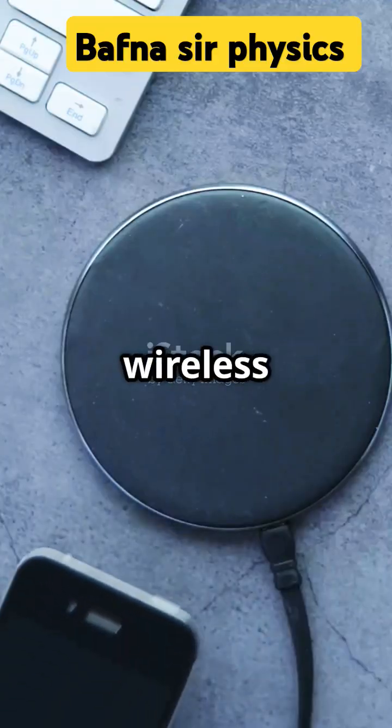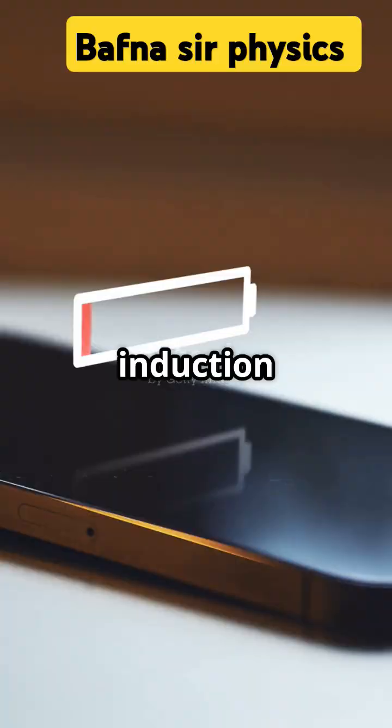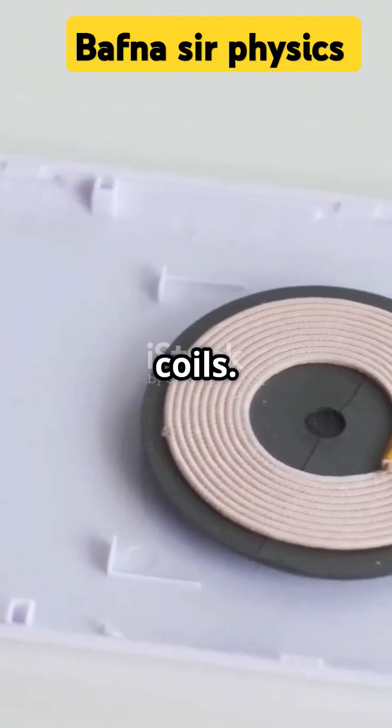Hey everyone, let's explore how wireless chargers work. Wireless chargers use electromagnetic induction to transfer energy between two coils.